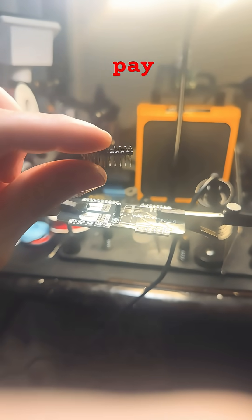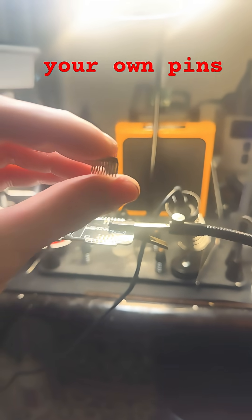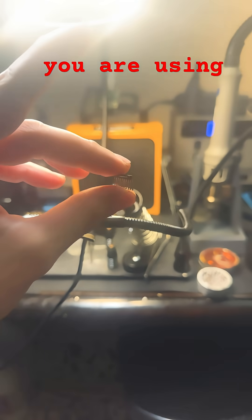If you have a Flipper Zero GPIO project, pay attention — this one's important. If you are assembling your own pins, make sure this is not the type of pin that you are using.